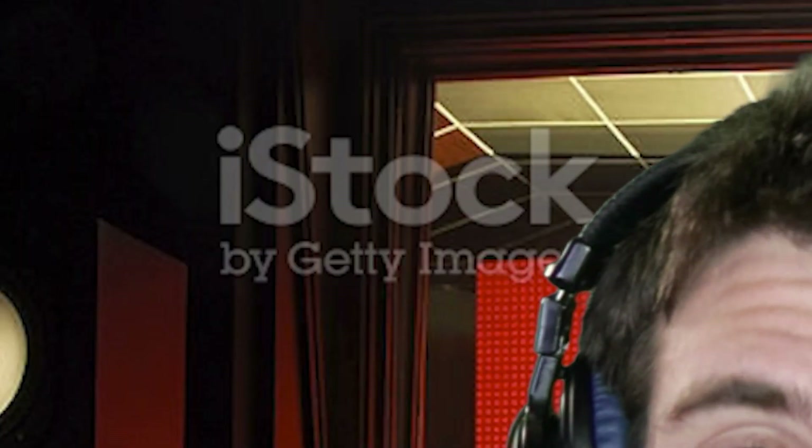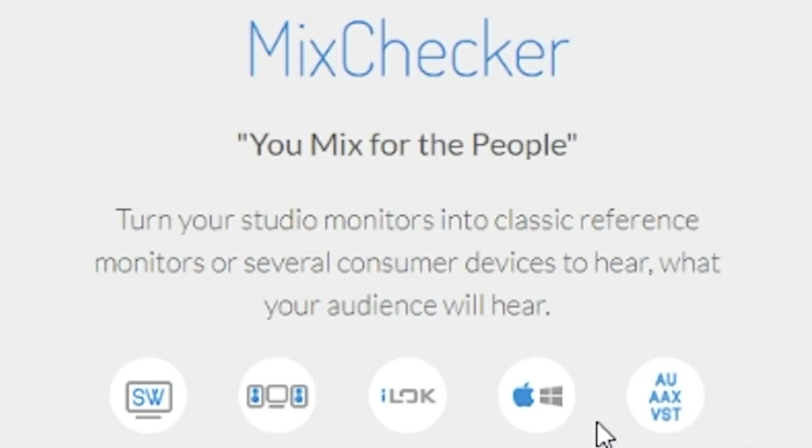What's going on today guys, welcome back to another episode of Plugin Police. I'm your host iStock by Getty Images. Today we'll be reviewing Mix Checker by Audified. You mix for the people.